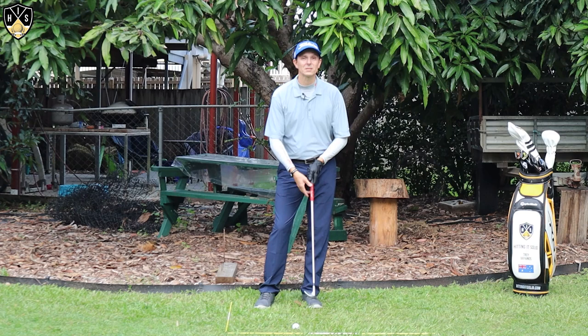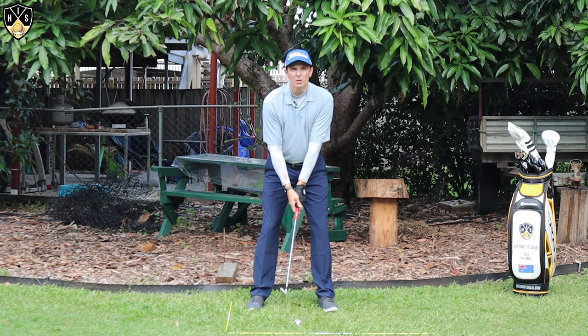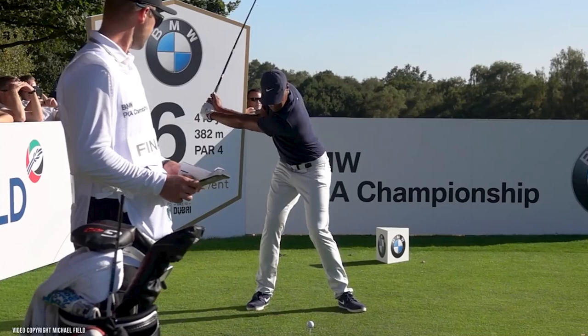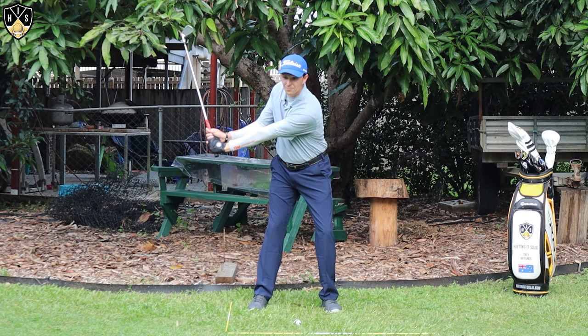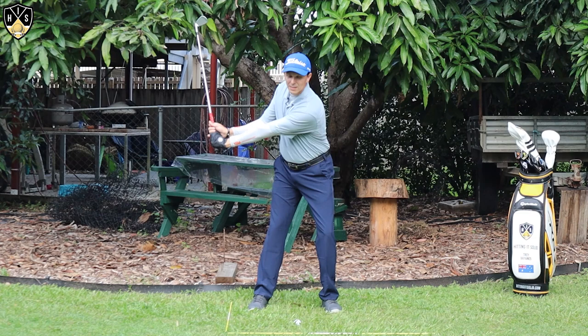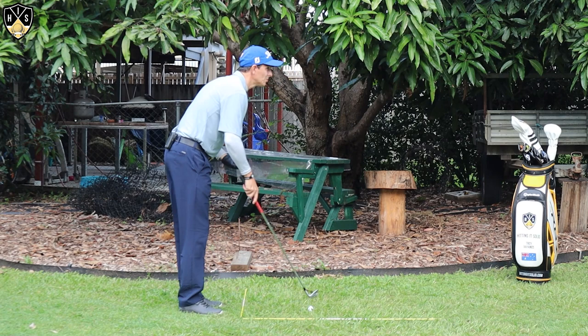The first thing you can do with a shorter backswing is make sure you still get enough width, particularly in your lead arm. For a right-hander, you want to feel like you're getting width in that left arm and it's nice and straight as far as possible — get that club as far away from you as possible. You don't need to make a full swing for this, but getting the width in that half swing is really important to still generate that extra power.